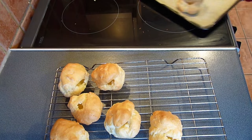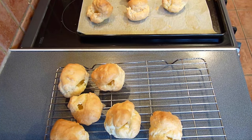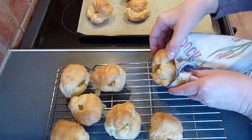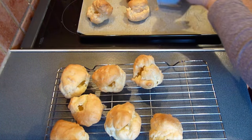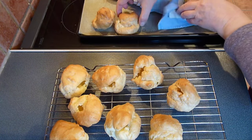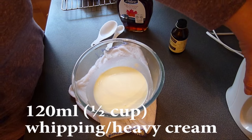Transfer all the buns onto a wire rack and allow them to cool completely. It's best to fill the buns no more than an hour before serving. However, the cooled cooked buns can be stored in an airtight container for a day or two before use. On the day of serving, simply re-crisp them by baking for 5 minutes in the oven, then cooling before filling.